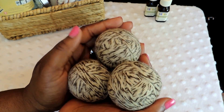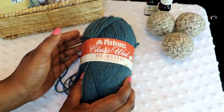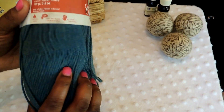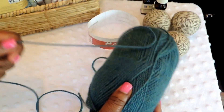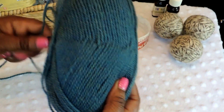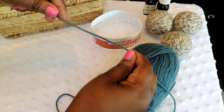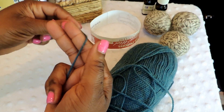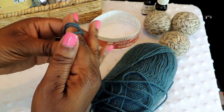So we're going to go ahead and get started. First, unwrap your yarn. What I like to do is take two fingers and start wrapping the yarn around those two fingers. I'm going to wrap it a total of maybe 15 to 20 times around my two fingers.